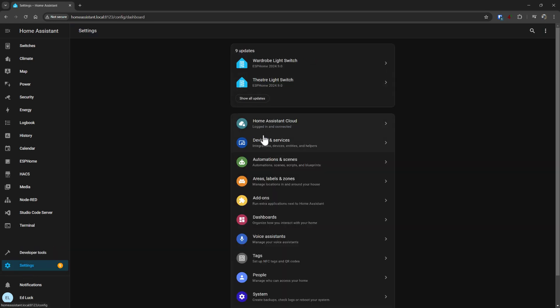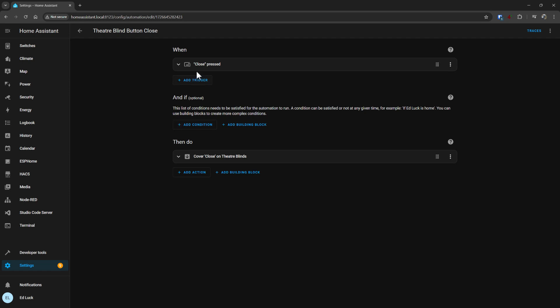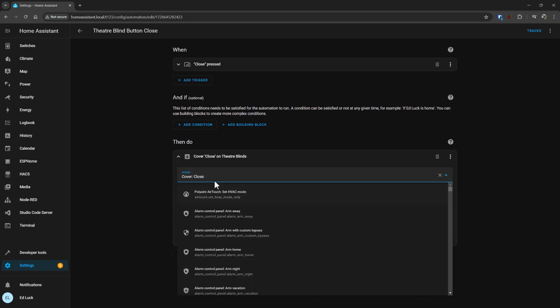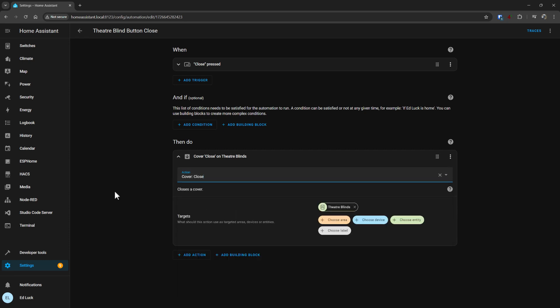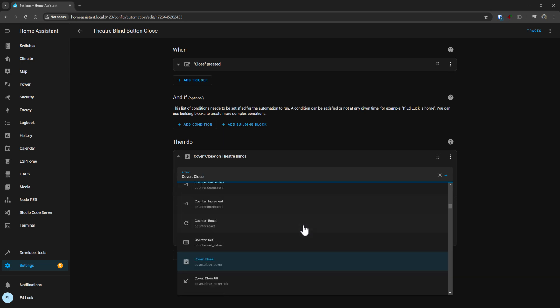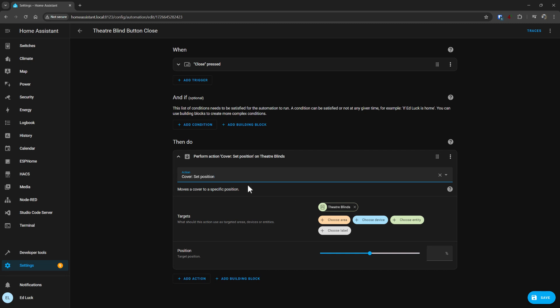So if I go to my automations, I can change this — 'theater blind button close' — I can edit that and I can action cover close, but I can also set the position: cover set position, theater blinds, and I can set the position to be zero.